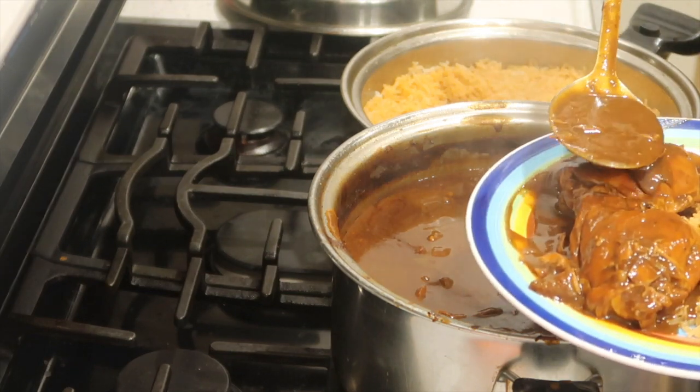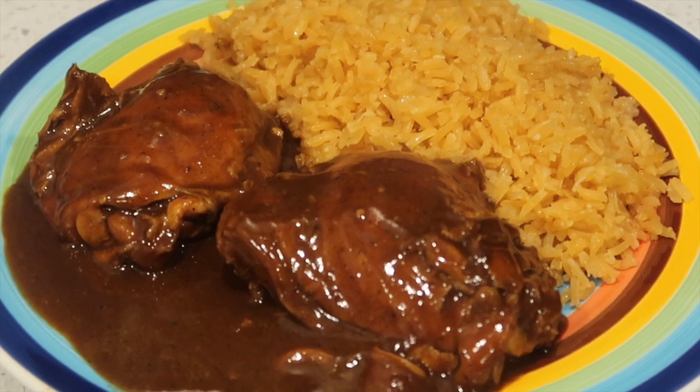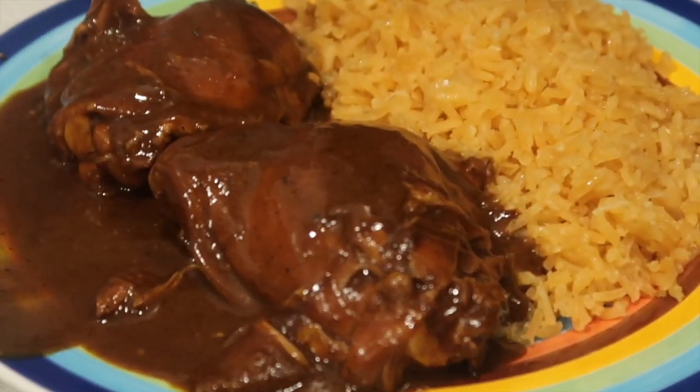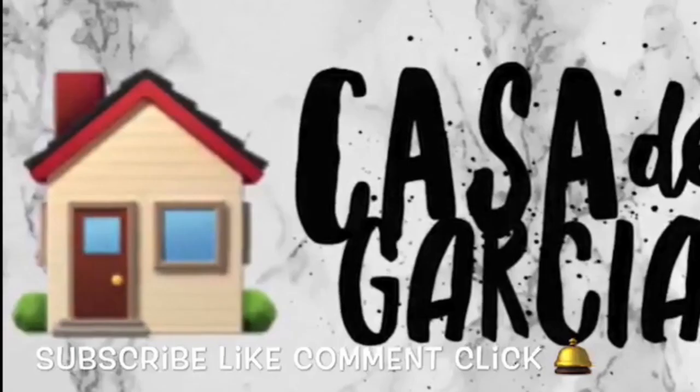Thank you so much for watching! I wasn't able to get a proper intro or outro, but it came out so good — my husband loved it and the family loves it. It's a family favorite and we even had enough for two days. Don't forget to give this video a fat thumbs up, subscribe if you haven't, and let me know if you love mole and how you make it. Thanks for all the love and support and we hope you guys have an amazing rest of your day!